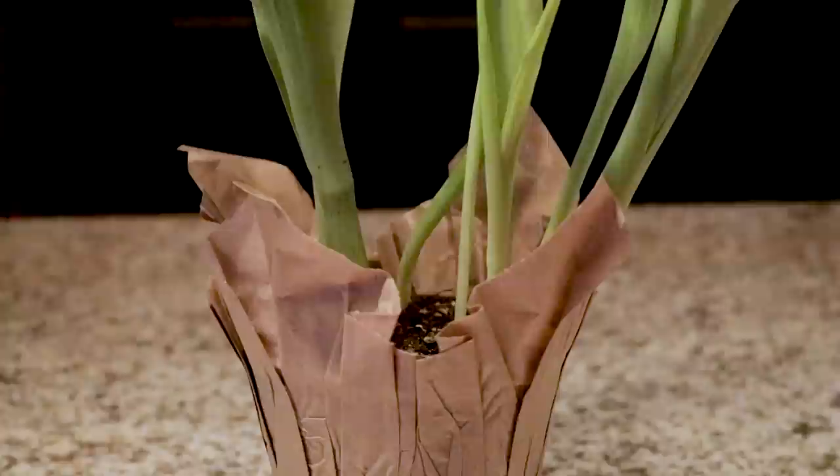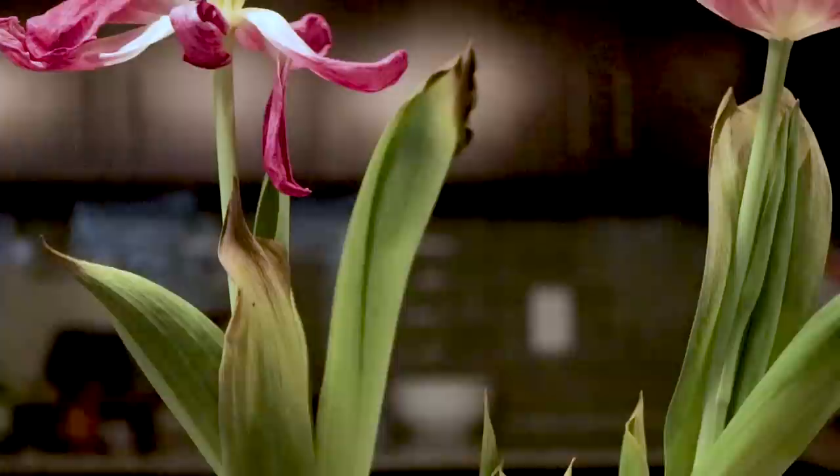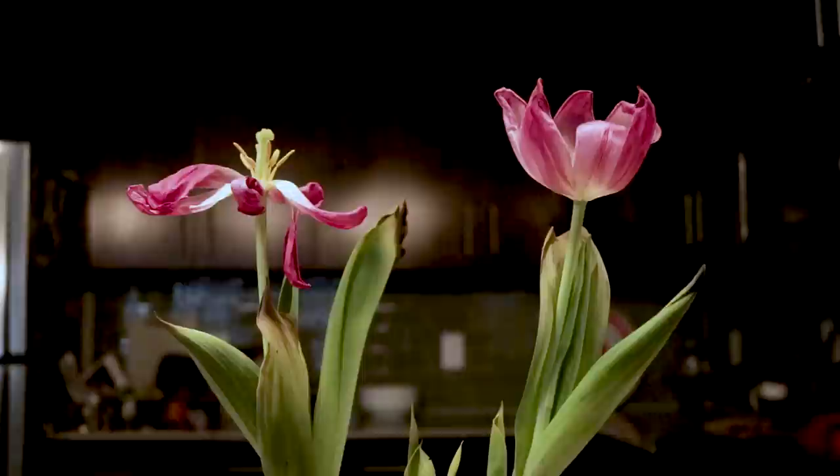A couple of days ago I did a video on how to overpower the sun with a small flash unit, and for that video my subject was this beautiful potted tulip plant. I still have that plant over there on my counter, and it's seen better days — it's starting to wilt. It's gonna die, and I wanted to get some pictures of this thing because even in its current state, its final stages before we throw it out, it still has a beauty of its own. I wanted to celebrate that beauty by taking some pictures, maybe even some macro shots.